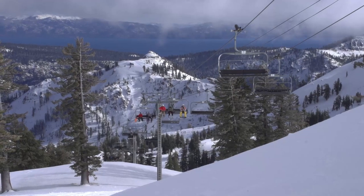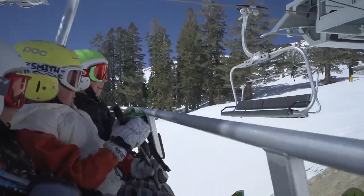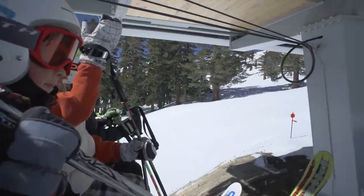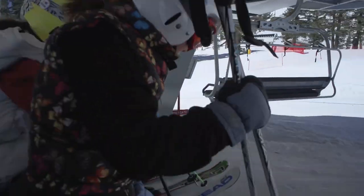When riding the chair, sit back, hold on, look forward, and don't fool around. If the bar is down, raise the bar when you approach the offloading ramp. Scoot forward and make sure to keep your ski or snowboard tips up. Continue to hold on until you unload.